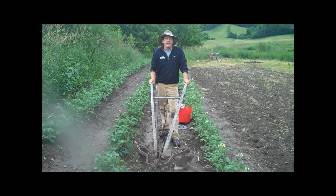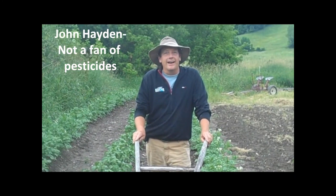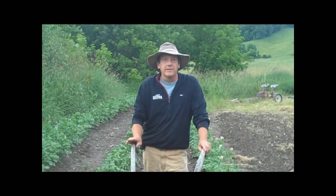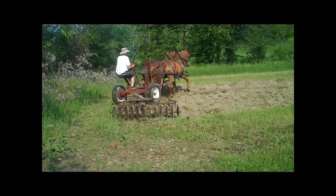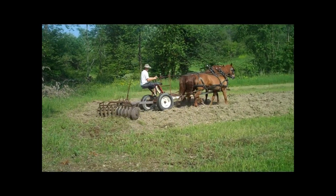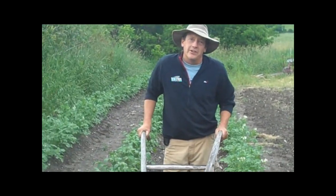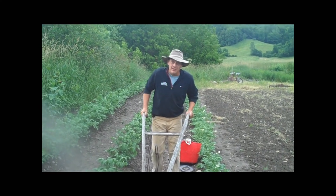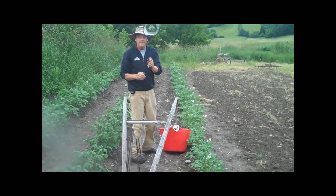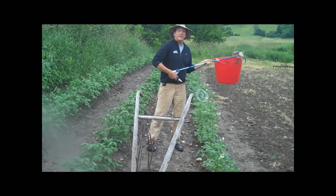Hello fellow farmers and gardeners, this is John Hayden from beautiful Jeffersonville, Vermont. I have a tip on how to control Colorado potato beetles without chemicals. We use horses, and I also use alternative methods. This method came out of my love for several different sports — badminton and cross-country.